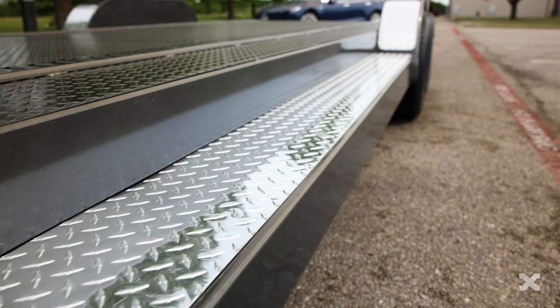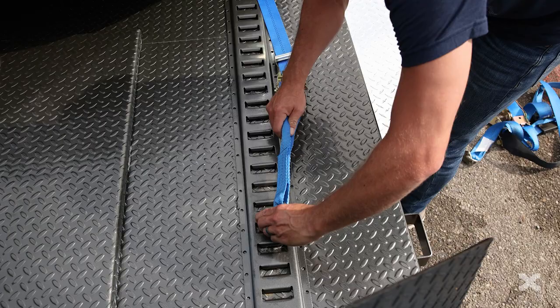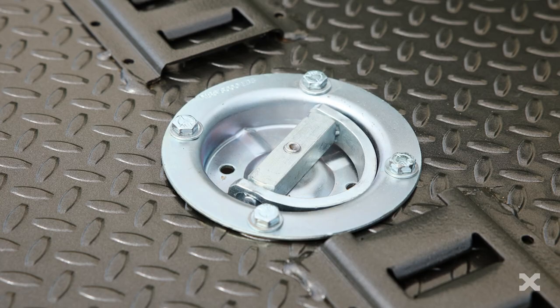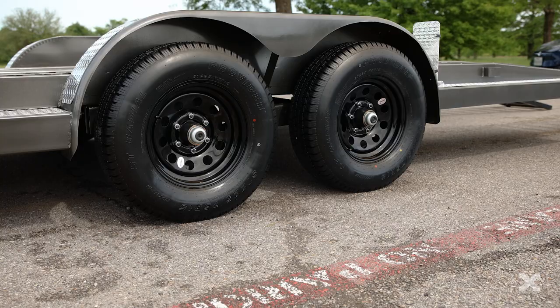This trailer also has full-length running boards with aluminum diamond plate. You can outfit this trailer with full-length e-track for tying down your vehicles, and it also has two stake pockets on each side as well as four swivel d-rings on the bed for tying down.